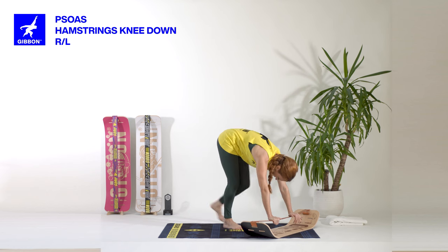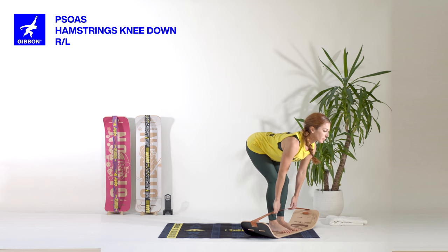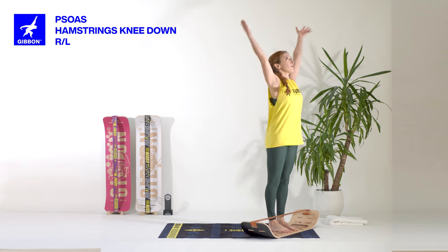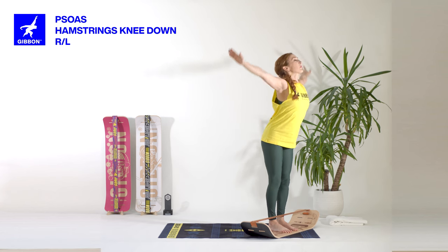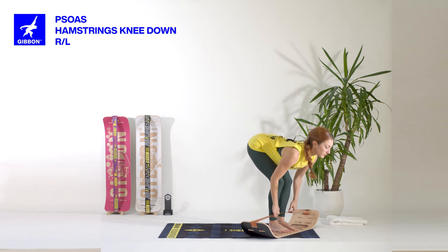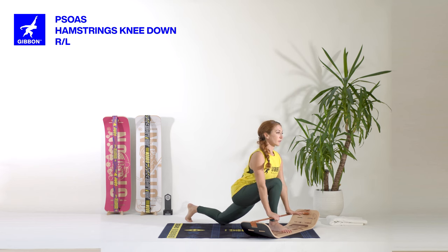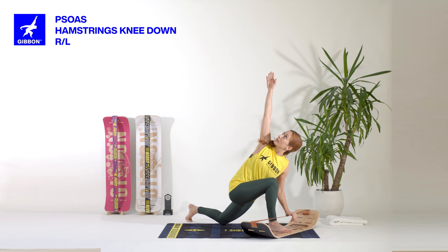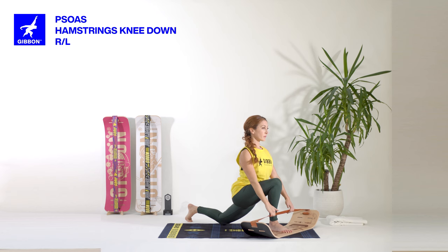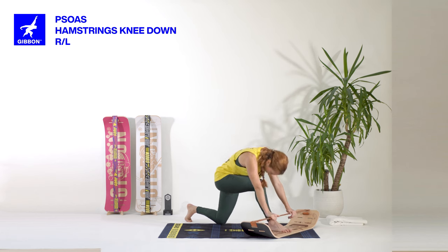Walk towards the front. Inhaling, open the chest, pull the line. Exhaling, release and roll vertebra by vertebra up. Directly, inhaling, lift your arms. Exhaling, fall forward. Grab the line. Open the chest, inhale. Exhale, bring the left knee down. Open the chest, inhale. Twist towards the right side, right arm up. Bring the hand down. Inhaling, open the chest, pull the line. Exhaling, push the line. Inhaling, open the chest.